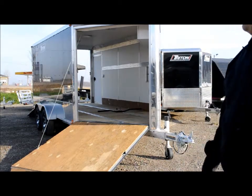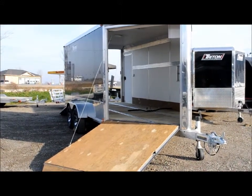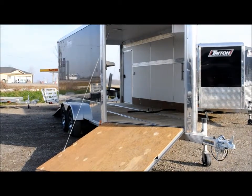This is the Triton Prestige, called the PR-147 — that's 14 feet plus a 5-foot V-nose, which will allow you to stagger-load two full-size snowmobiles. The main features are front and rear ramps with flaps on them so you're not catching your car or spinning off the end of the plywood with your studs.